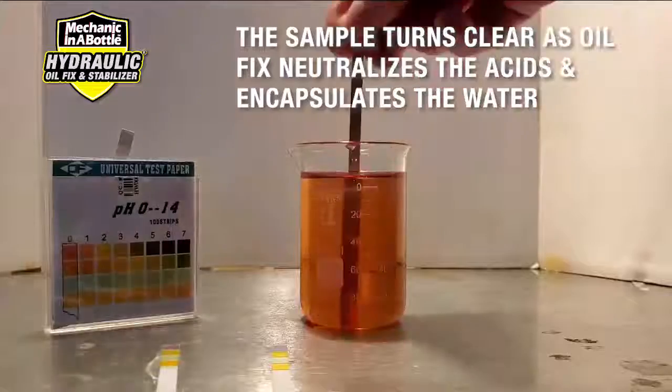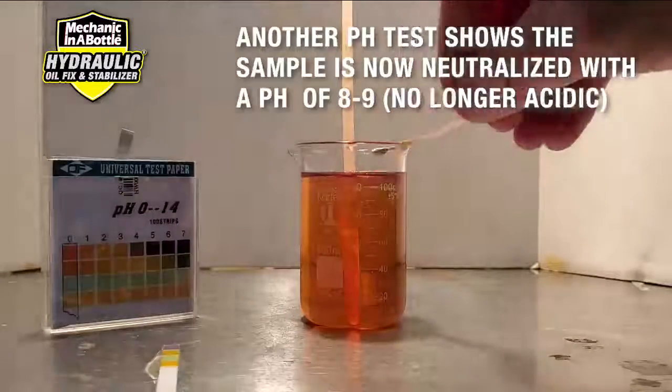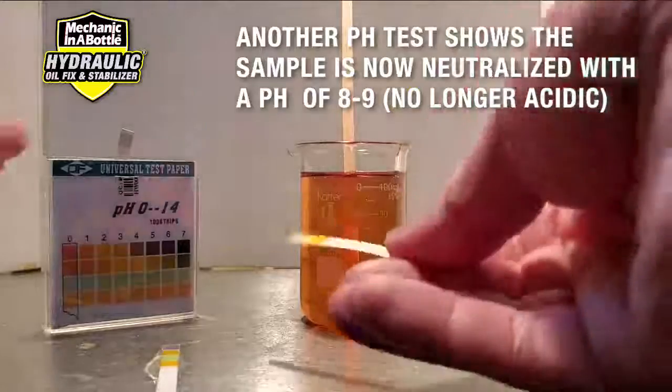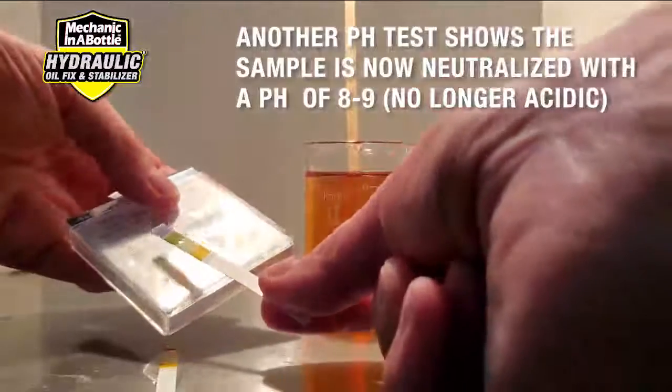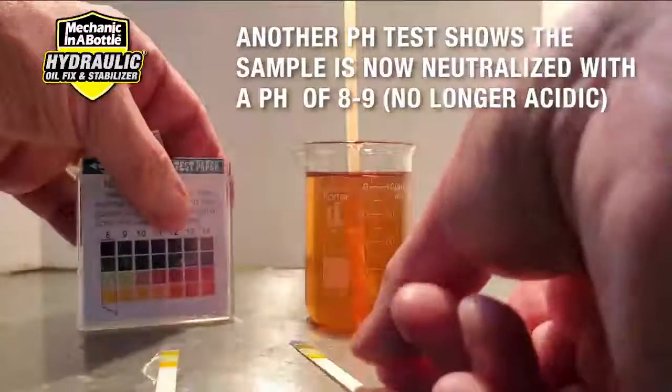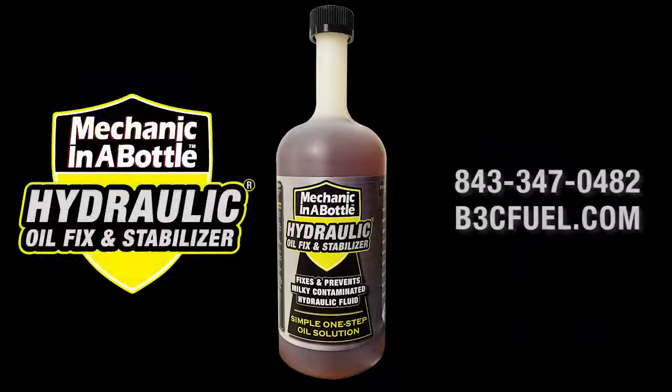Finally, we perform another pH test that shows the sample is, in fact, no longer acidic with a pH of around eight to nine. This emulsified hydraulic oil has been fixed with Hydraulic Oil Fix. Please be sure to contact us for more information. Thank you.